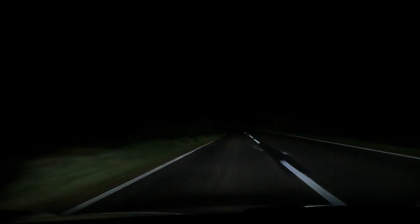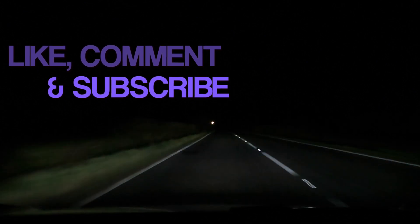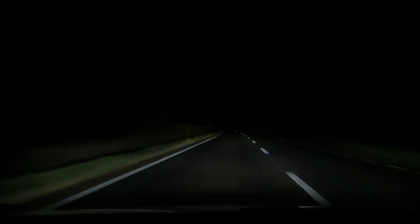This is a short video today. Thanks so much for watching. If you're enjoying the content please like, comment, and subscribe to the channel, and I can make much more content for you. I'll see you in the next video — thanks for watching.